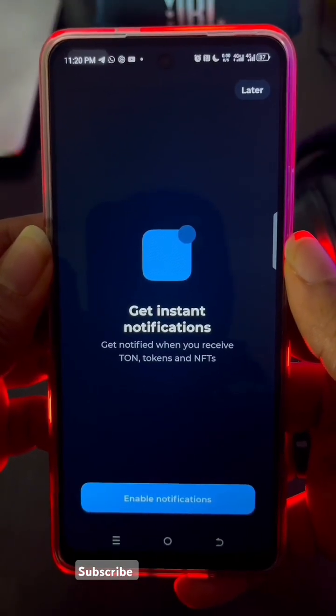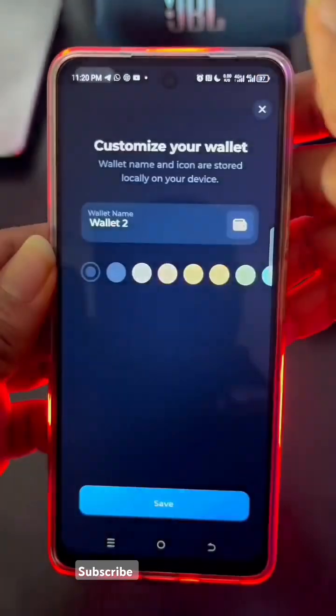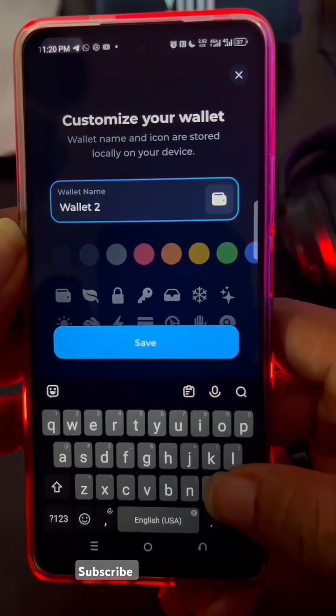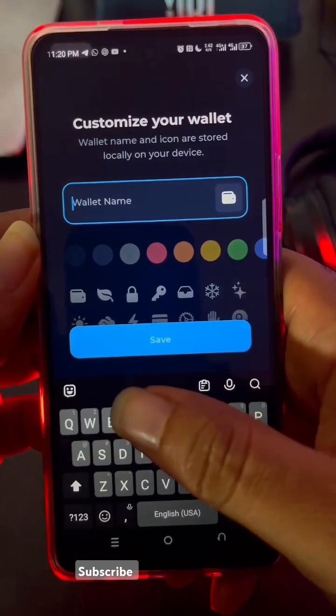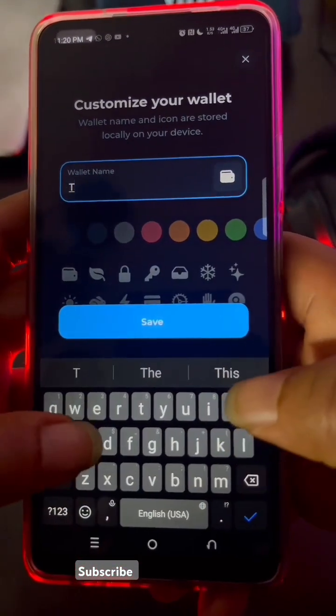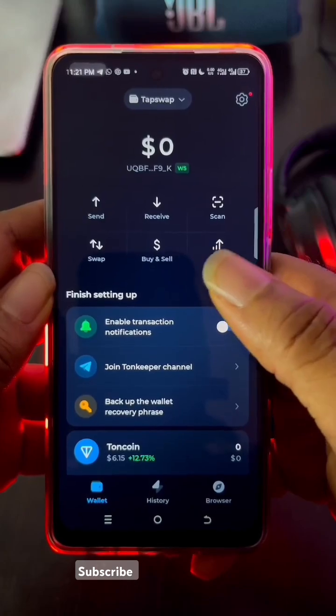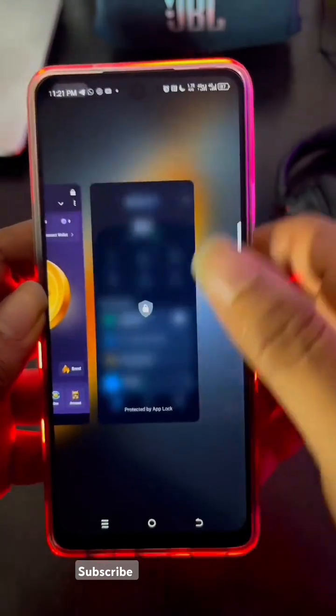It says 'Instant Notification' — you can click 'Later' or enable it, whichever way. Now you can give the wallet a name. Let's just call it 'TapSwap.' You save it, and you've gotten your wallet for TapSwap. Then we go back to the app itself.